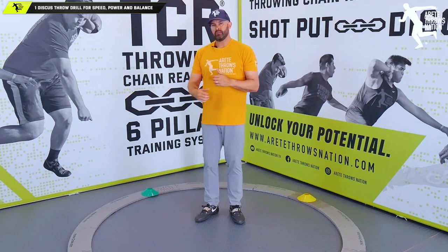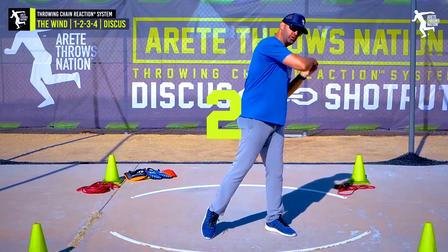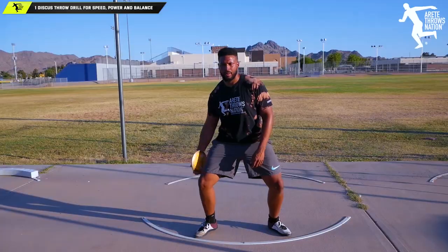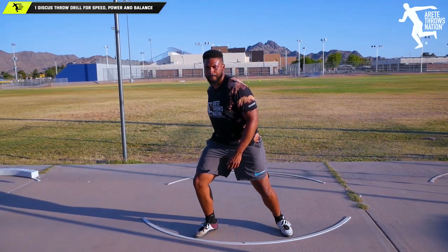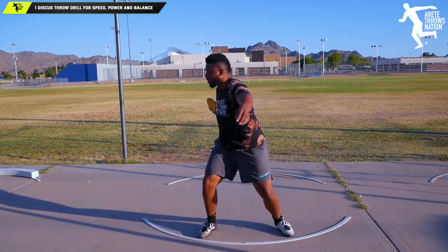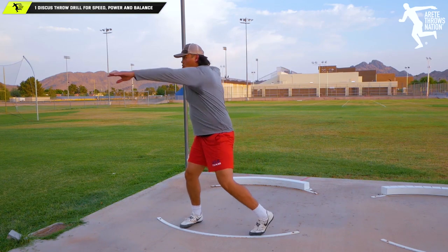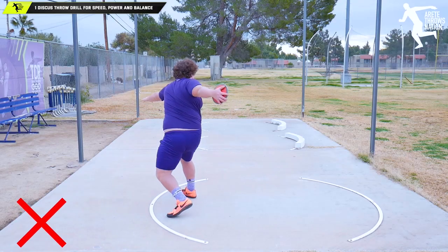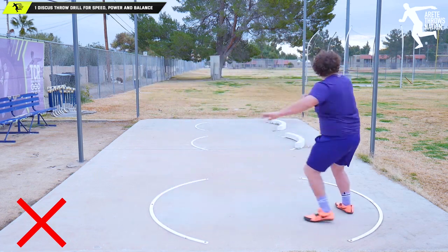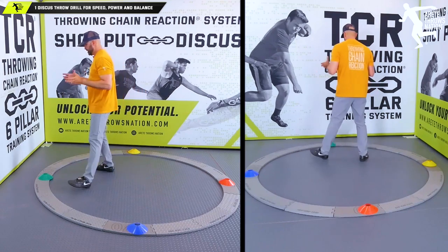That's the same principle with throwing. If I set up the throw correctly, we're going to have a much better chance of throwing correctly. There are some athletes who intuitively have a better start, and some who have a very difficult time separating the lower body from the upper body.